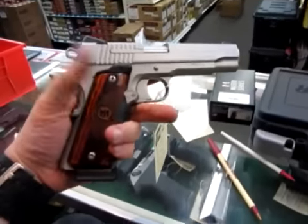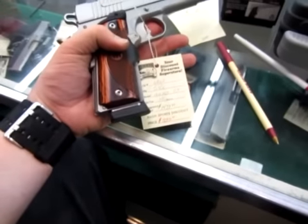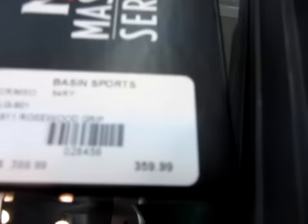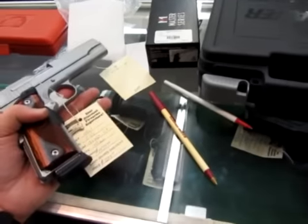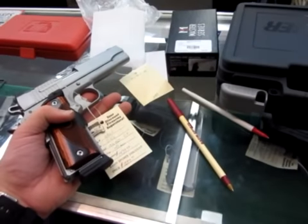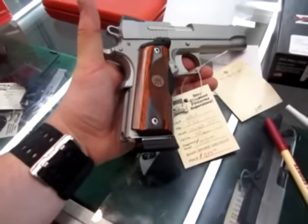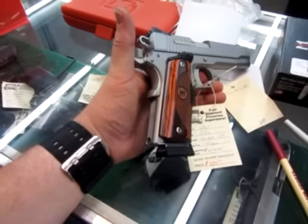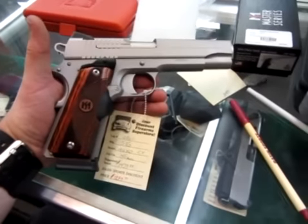And there you go, Crimson Trace grips. This combination here at Basin Sports is $12.99. Those rosewood grips alone are retailing at $3.59 — they're not cheap, but it's about $60 more than regular Crimson Trace grips to get that rosewood. That's not bad at all. Visit basinsports.com to contact us if you have any questions. Cheers.